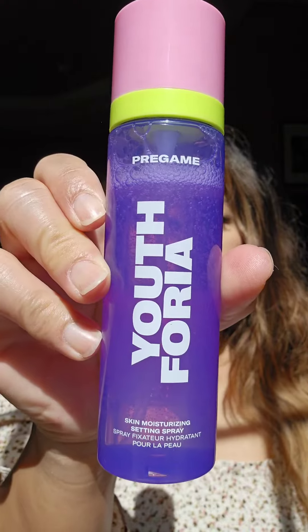I like to layer the pre-game setting spray between my makeup phases. I use it after foundation and concealer. It's lightweight and non-greasy, it extends the wear of my makeup, and it also leaves a radiant finish on my skin.